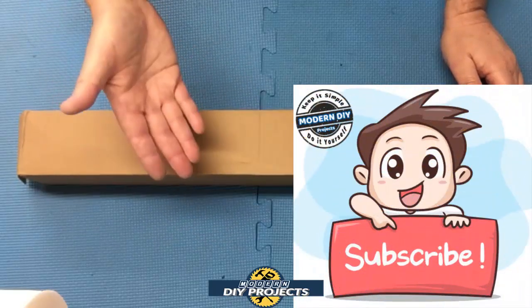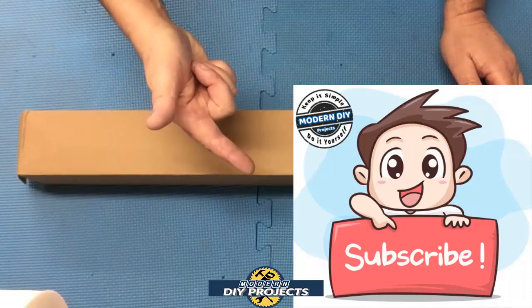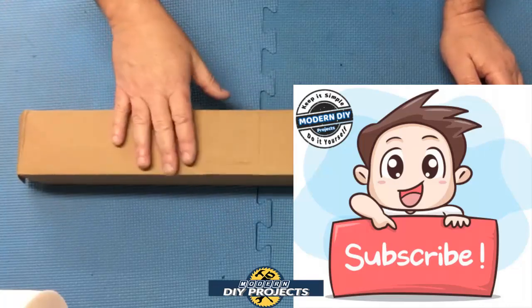Before we do that, if you enjoy watching honest tool and product reviews plus helpful DIY projects, be sure to hit that subscribe button so you get notified every time I produce a new product review or DIY video.